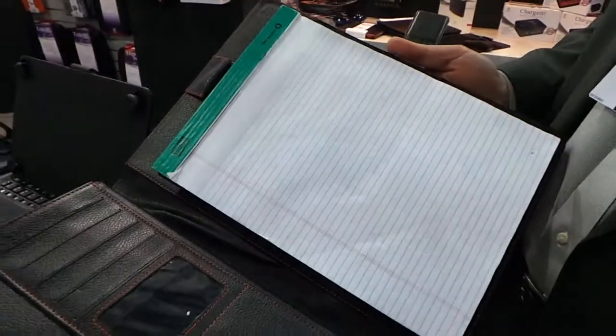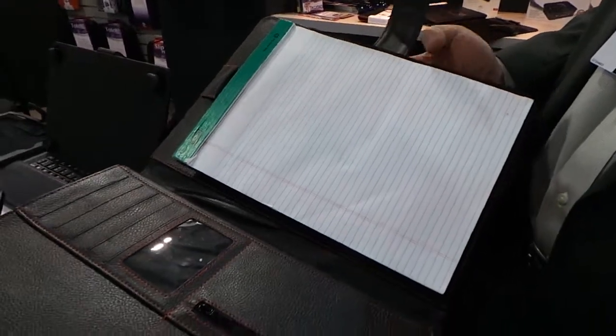There's a pocket on this side, a pocket right there, and a spot where you can put your tablet and all that good stuff. That's really neat.